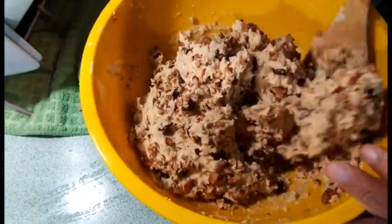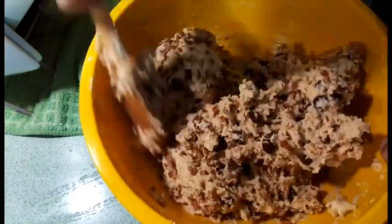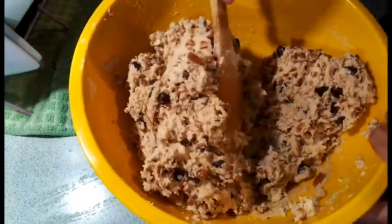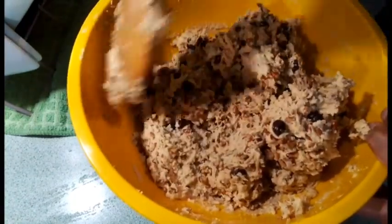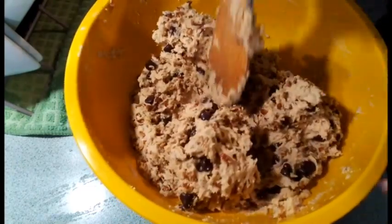Give it a good stir and get all those goodies mixed in. These really make great Christmas gifts — there's just something special about getting a homemade gift at Christmas or really any time.